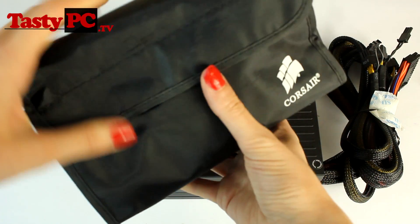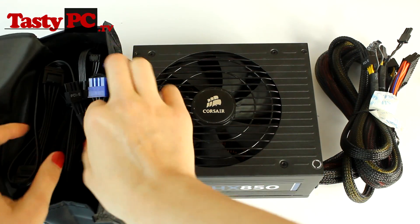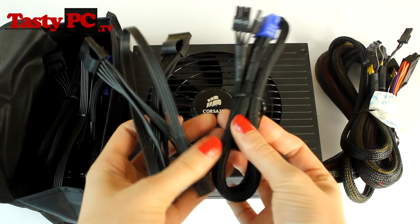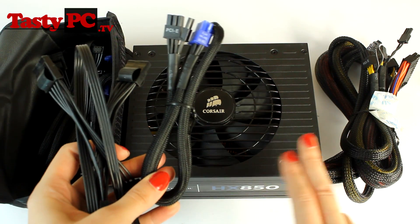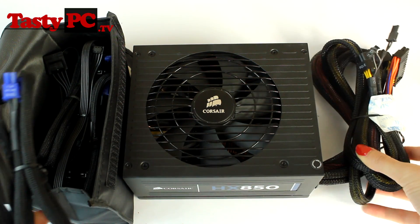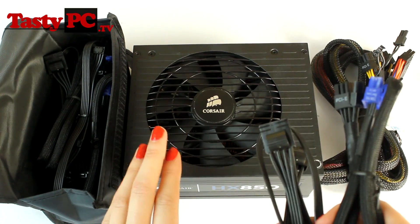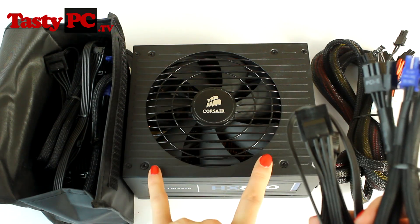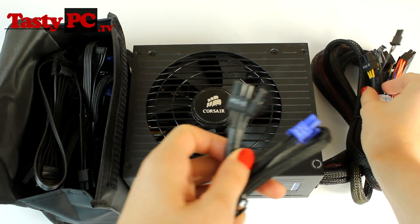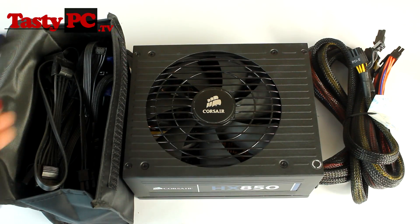Taking a look at the cables that come in the modular pack — the cables are very high quality and are the ones that come with the AX series. This power supply sits right in the middle between the GS and AX series, which is why the main unit has the cables from the GS series while the modular pack has the cables from the AX series. It is completely understandable, though I do find it a little bit annoying because it makes achieving a uniform design a little bit difficult, but I know most people won't be bothered by this.